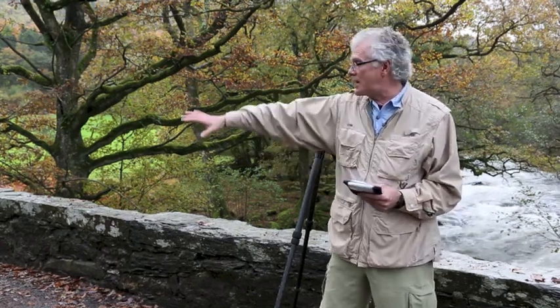Hey, I'm Rick Salmon. I'm in the beautiful Conway Valley, as you can see, in North Wales. This is an amazing experience. There are hundreds of streams and waterfalls here and dozens of stone bridges.